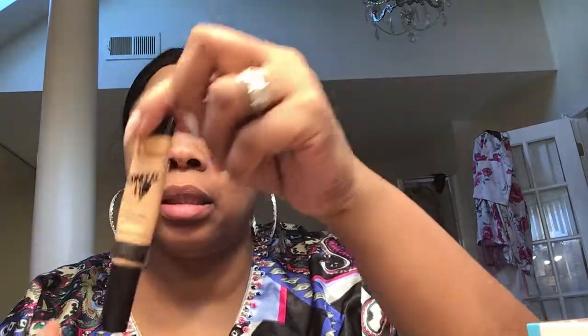I'm going to take this L'Oreal color concealer — it's a medium — and I'm going to just line my eyebrows. Then I'm going to take another L'Oreal color concealer and it is in D.